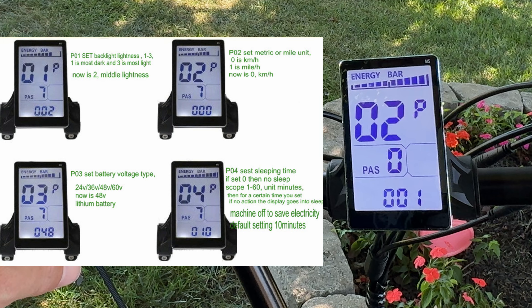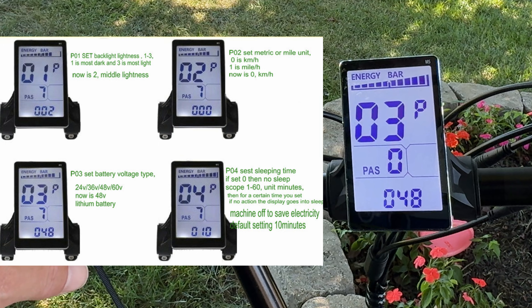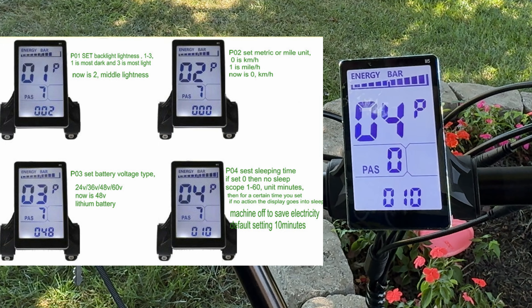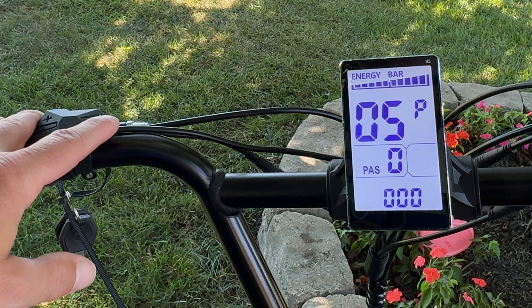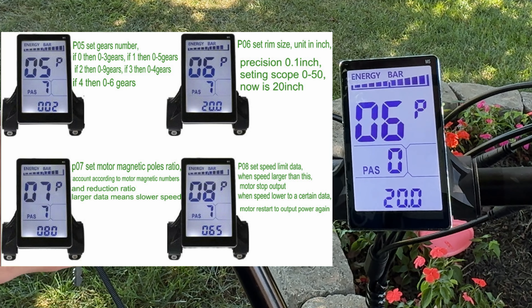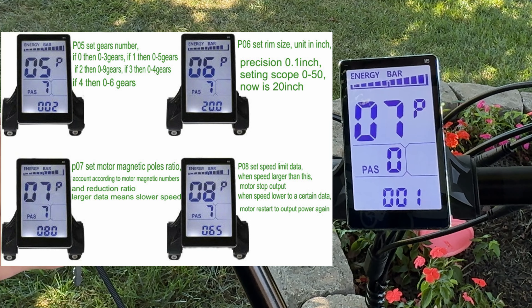Setting two is between metric and imperial — miles or kilometers per hour. Setting three is the battery voltage type; you'll need to change this if your bike isn't 48 volt, because that is the default. Setting four is the sleep timer. Setting five is the number of gears, which you may need to change. Setting six is the rim size, which can also affect your speed.